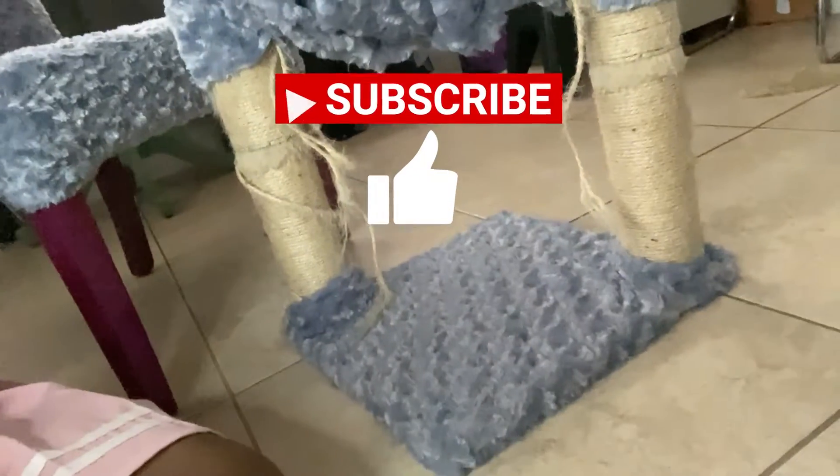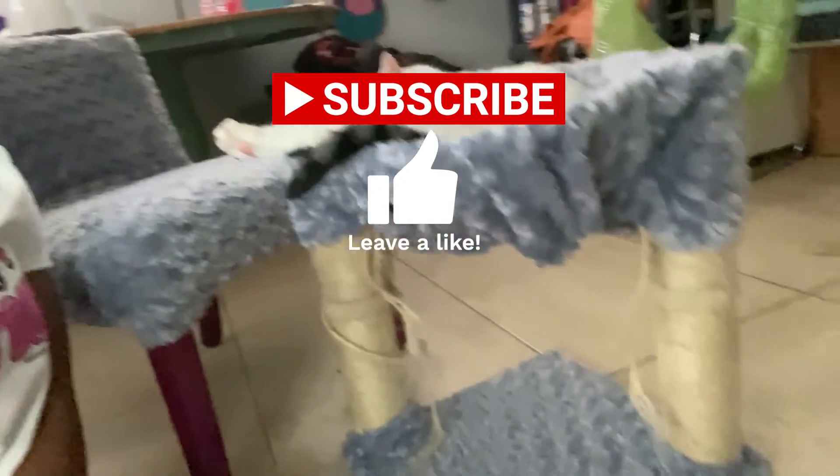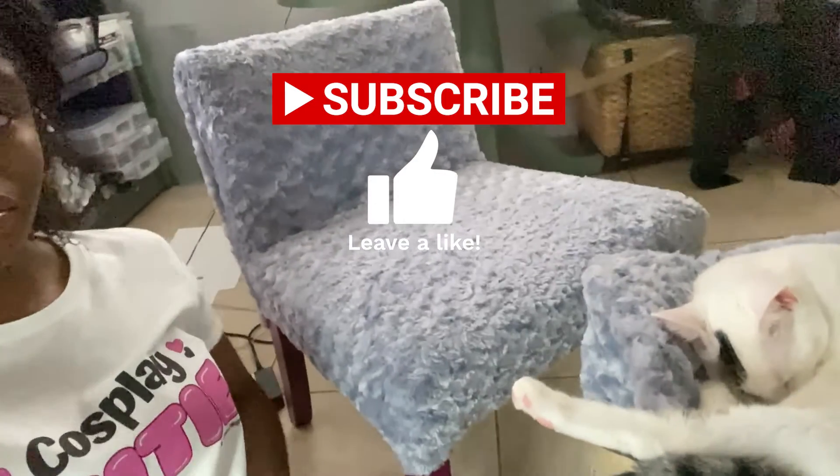I show how I gave that cat tree a makeover in my next video. Thanks for watching!